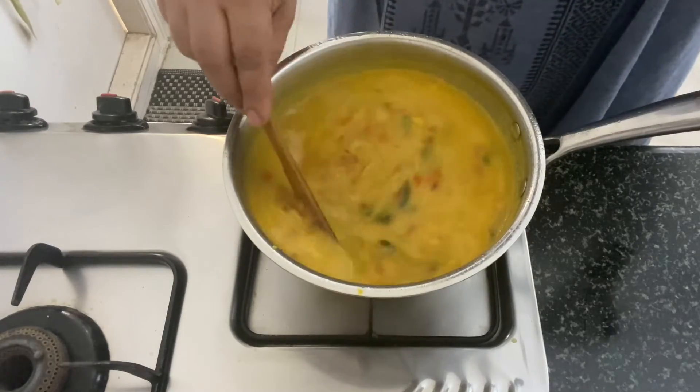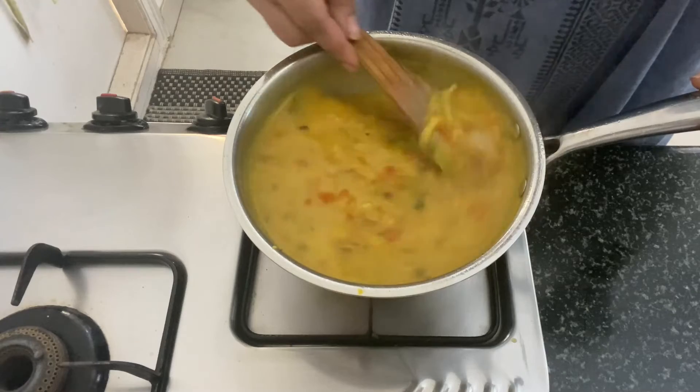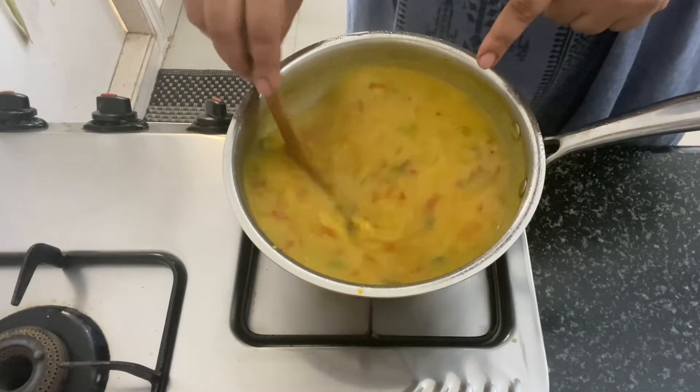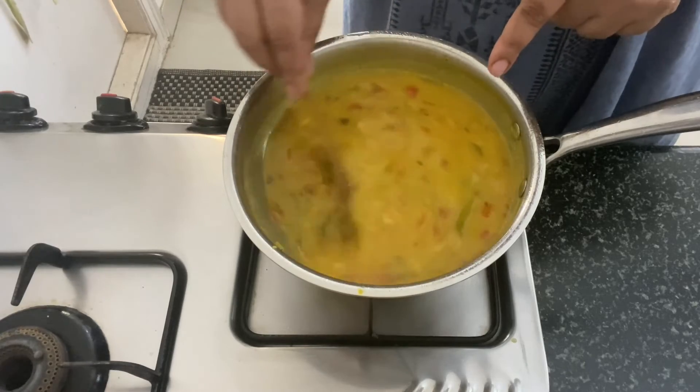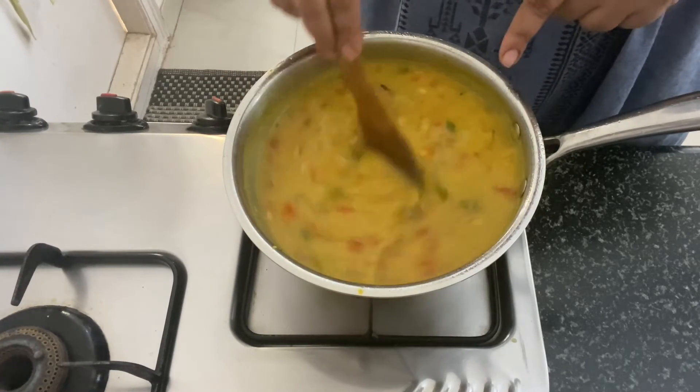The curry has cooked for 7-8 minutes and it's thickened as you can see. Do not overcook this because once you overcook it, it will thicken and become really difficult to serve. So after 7-8 minutes this should be done and you can remove it from the fire.